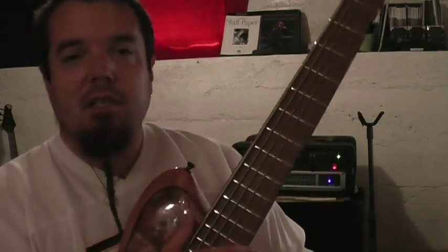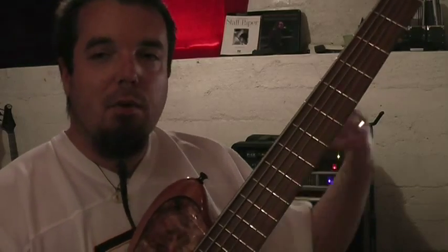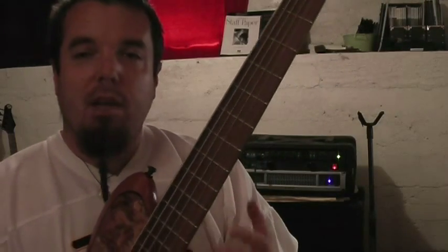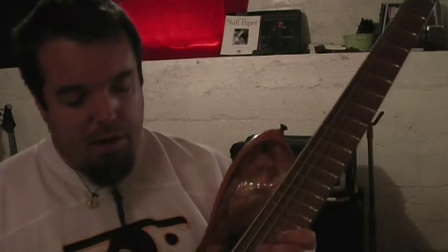One of my things with six-string basses is that I've had a hard time finding one that sounded both great in the bass range — nice, low, thick bass — but also projected well without becoming glassy on top. That was one thing we worked hard to achieve.